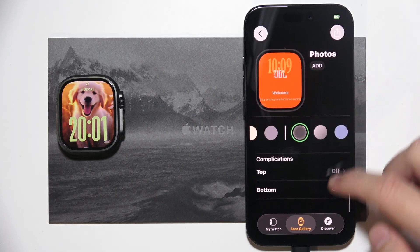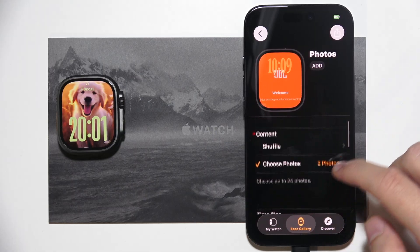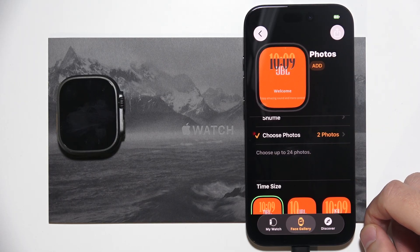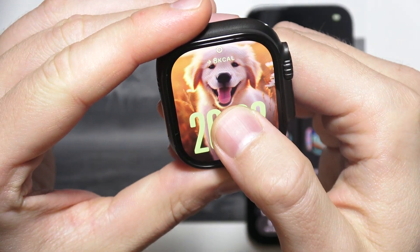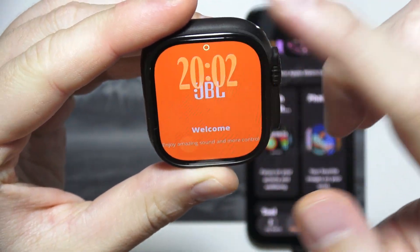There are a lot of options that you can change up to your preferences. Right now, as you can see, we can click here to Add and it will be sent to our Apple Watch. There we go — if I grab it and turn on the screen, I click and hold it and as you can see, it's changed.